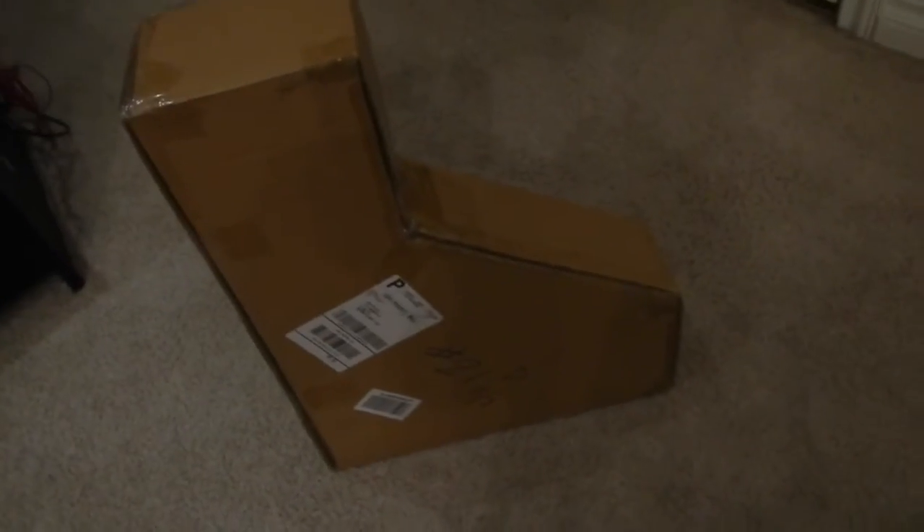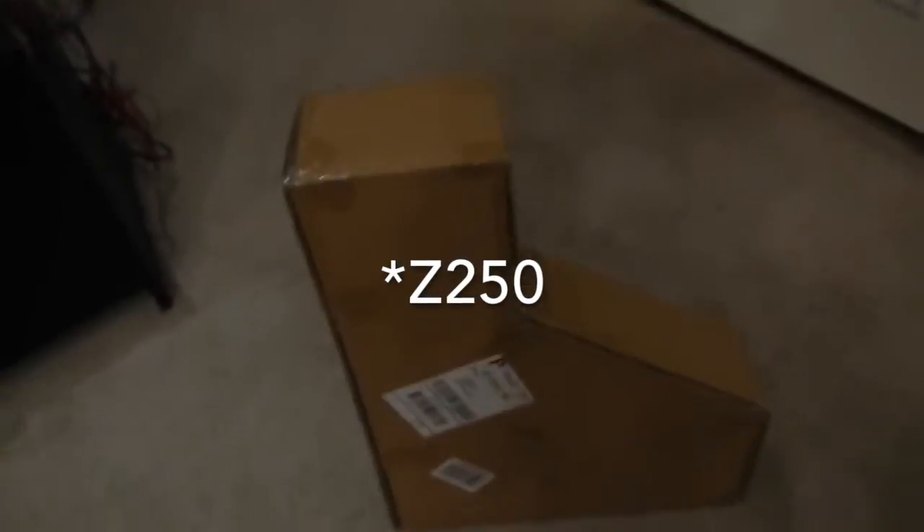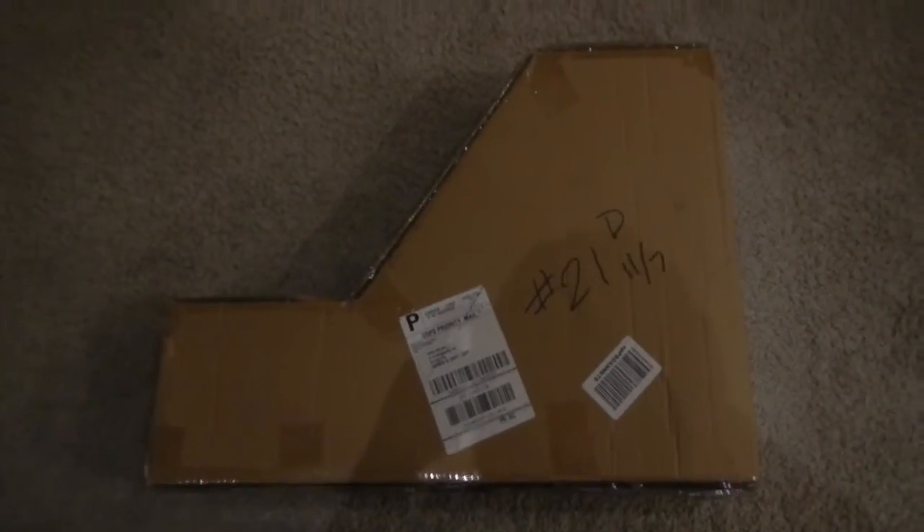It's a Fusion Z 270. I only have a few minutes to record this, but I'm going to get to unboxing it.